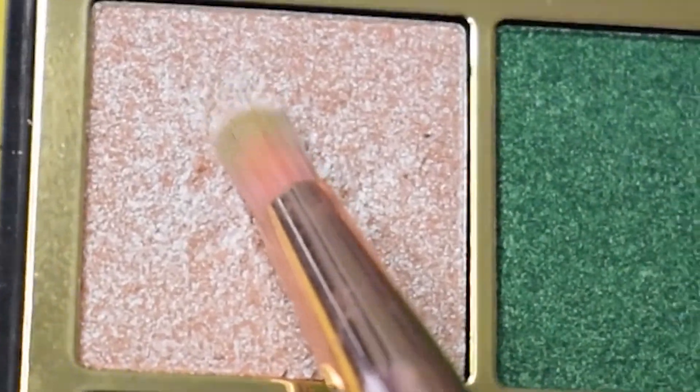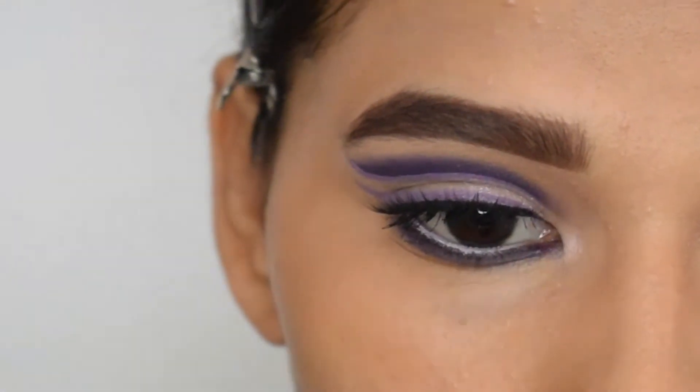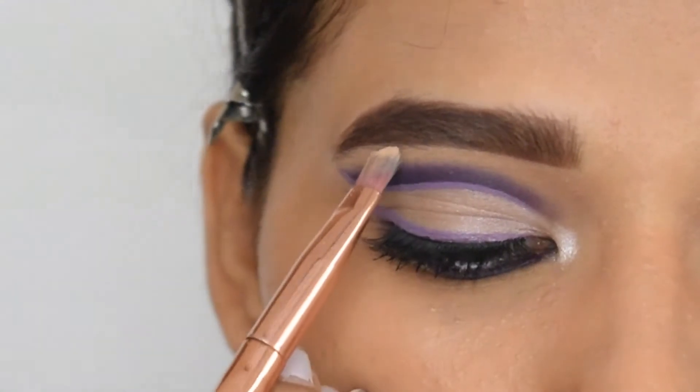By taking the champagne shade, I will highlight my inner corner. Then with this same color, I will highlight my brow bone. And that is the completed look!